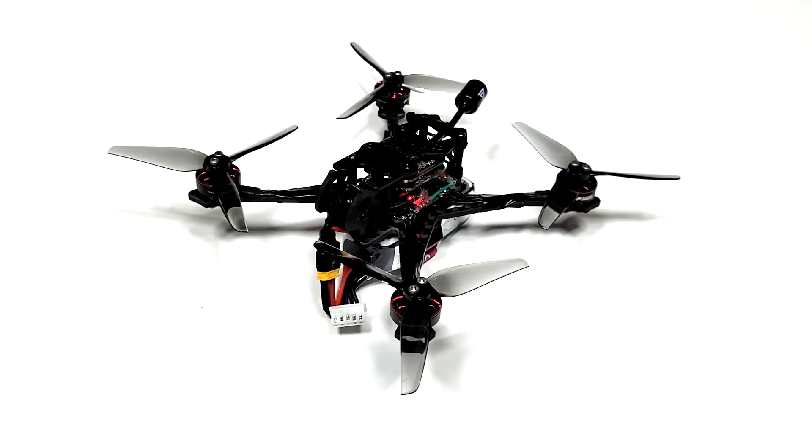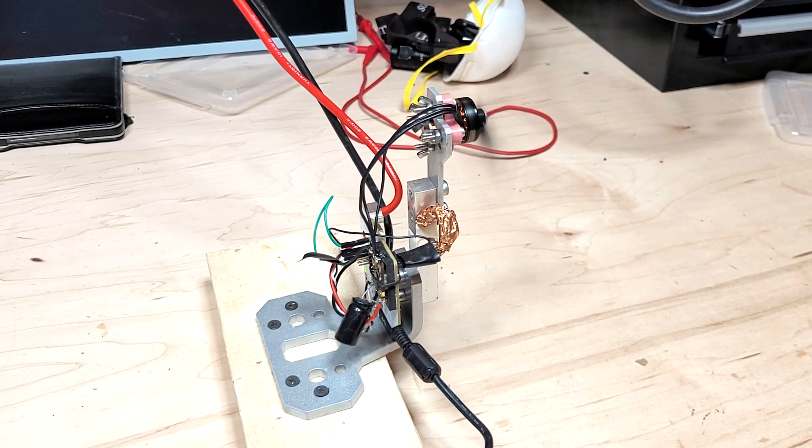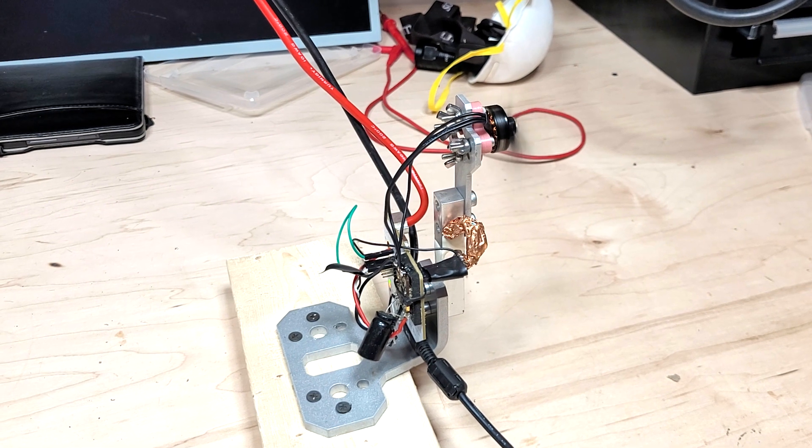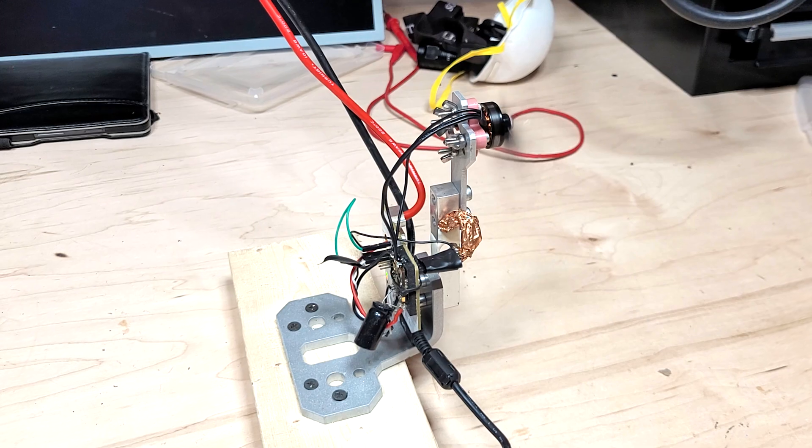That's all for now. With this build out of the way, I'll be testing 4-inch and 5-inch propellers and motors to see how much more ridiculous thrust-to-weight we can get on a sub-250-gram build, especially if we can beat that and increase the efficiency at the same time. More to come.